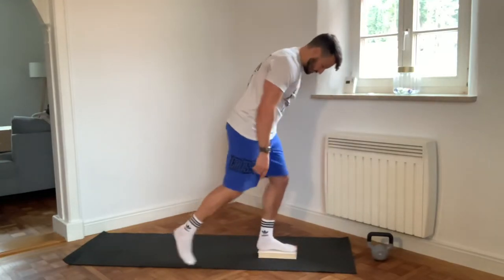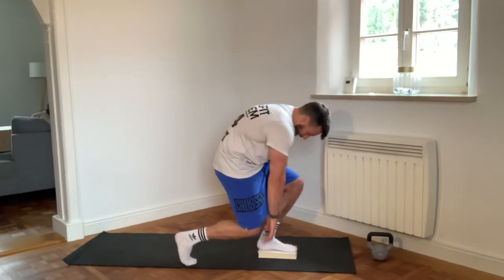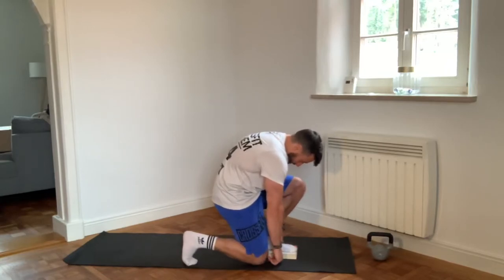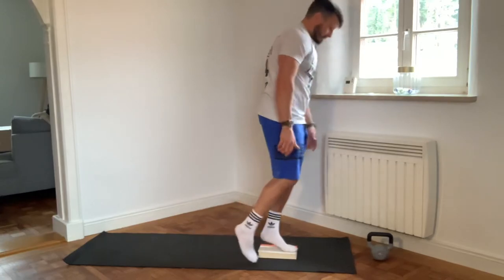So my foot is not too far backward. My knee is almost in one line with my ankle. Slouching down, exhaling, inhaling, push with the front foot, inhale, and step.